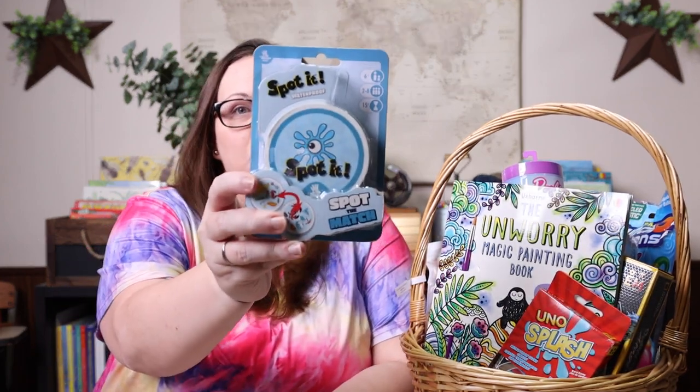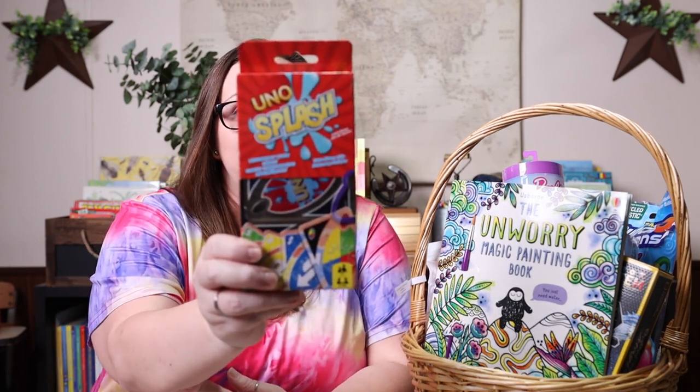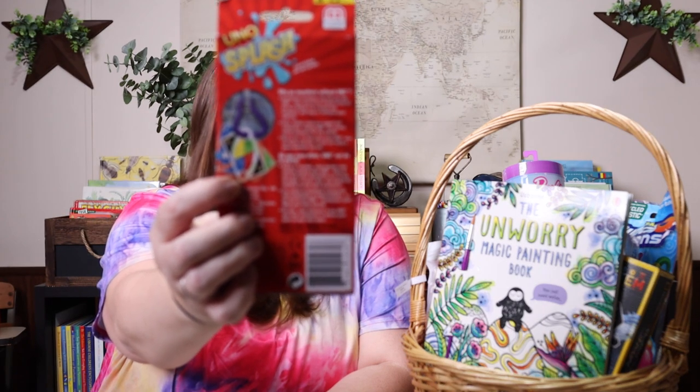The first thing I did was pick out games. The first game we have is the waterproof version of Spot It. Spot It is one of our absolute favorites and I'm thrilled to have a version that is waterproof — that means we can play it poolside, we can take it to the beach, and we don't have to worry about the cards being destroyed. Along those same lines, I also grabbed the Uno Splash, which is waterproof too. You can go anywhere with it, and it has a little clip to make it convenient to carry. We can play them poolside, at the beach, or throw them in our beach bag or pool bag. I just thought those were really great Easter basket, summer-on-the-horizon kinds of gifts.